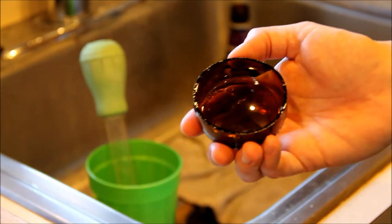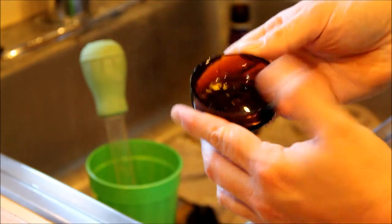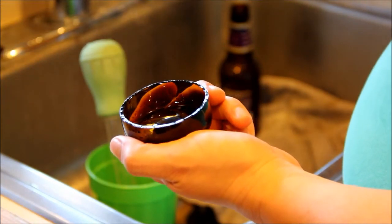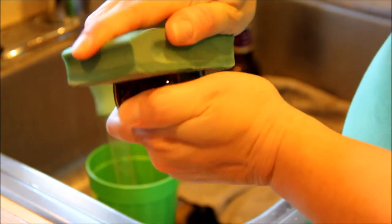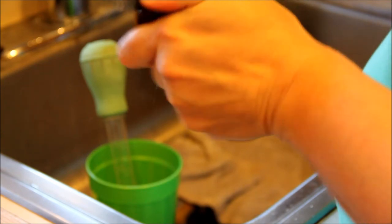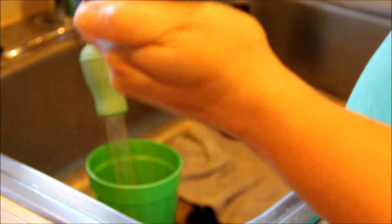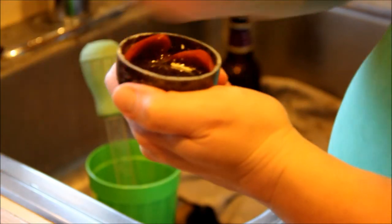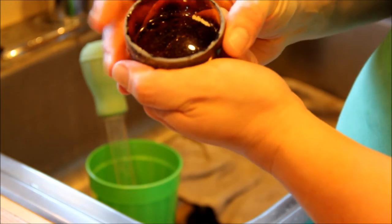As you can see, this bottle broke pretty cleanly, but there's still a little bit of rough edge around here, and so you don't get cut, what you're going to need is a glass sanding block. It's got basically diamond filings on it and it's for grinding down glass. You take that and get all the roughness off, and then you've got a cup that you can run your finger all the way around. Now it's safe to use for cooking.